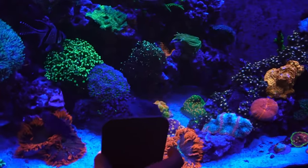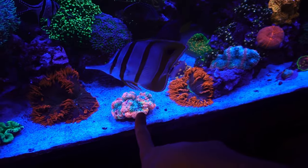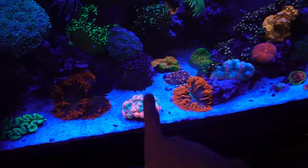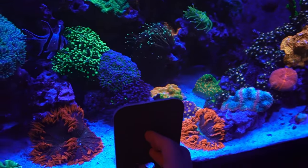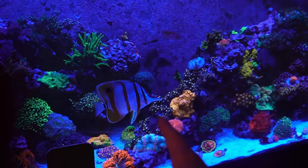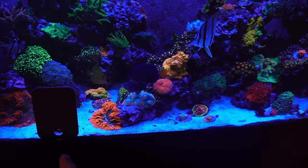You might be wondering what is this and why is it here - this is a mirror. My dad put it here because the copperband is eating the feeding tentacles of this giant trachea. This thing is normally huge but he's been eating the little feeding tentacles, so we put this here just to scare him away and hopefully prevent him from eating those. We're either going to have to sadly give away the copperband or give away the trachea.